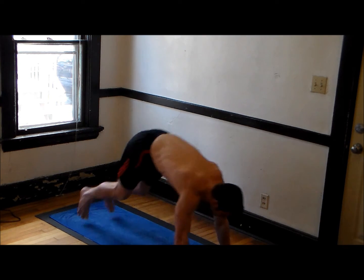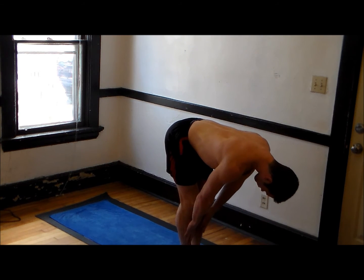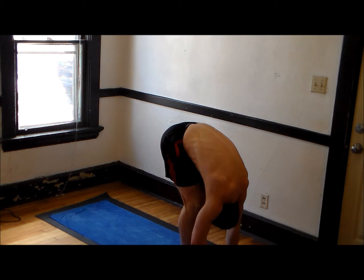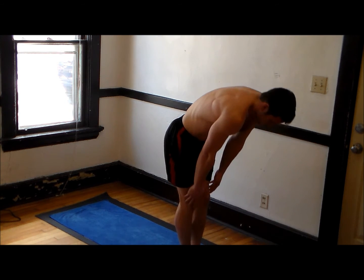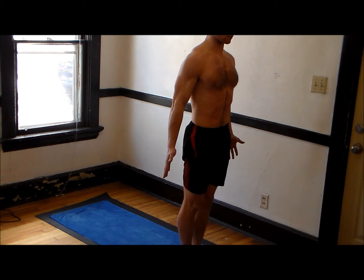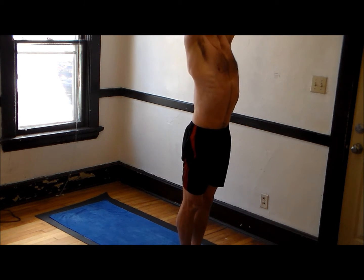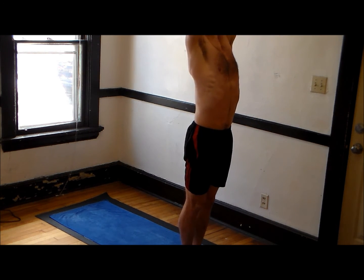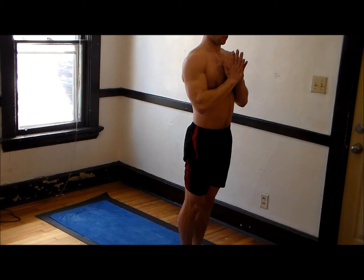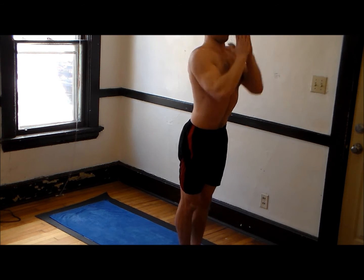Now we're going to come into a forward fold. Bend your knees, jump forward, come into a half lift — long spine, neck in line with spine. Exhale, forward fold. Inhale, come into Tadasana with your hands at your sides, palms outstretched, pushing toward the front wall. Getting ready for today's practice — thinking about what you want to accomplish. Then reach up into full Tadasana and bring your hands to prayer. Exhaling. Just continue to meditate on what you're going to do today. Reach up now — full mountain pose. Exhale, forward fold.